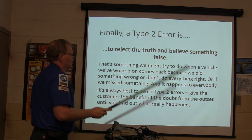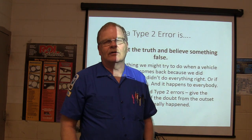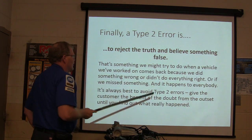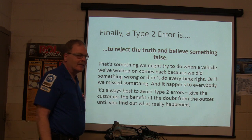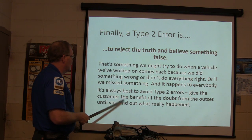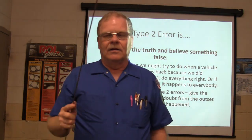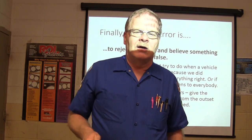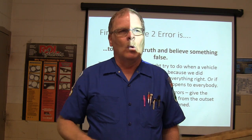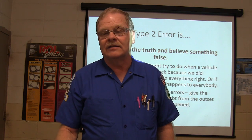A Type 2 error is to reject the truth and believe something false. That's something we might try to do when a vehicle we worked on comes back because we did something wrong. If we miss something — and it happens to everybody — it's always best to avoid Type 2 errors. Give the customer the benefit of the doubt from the outset when they come in and say you did something to their car. Instead of bowing up at them, look and see what you've got. Otherwise you've got to eat crow when you find out they were right.